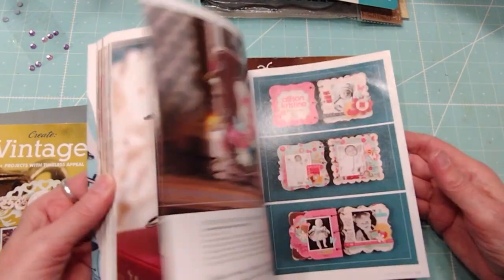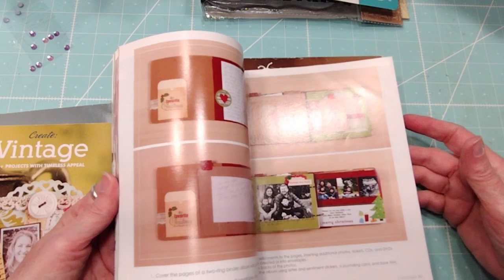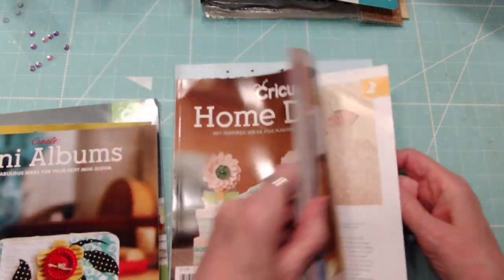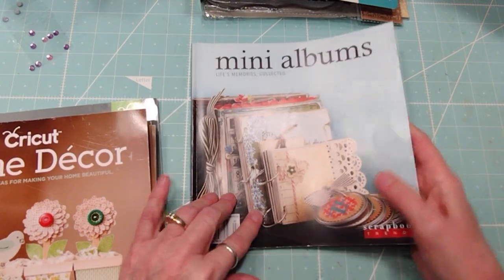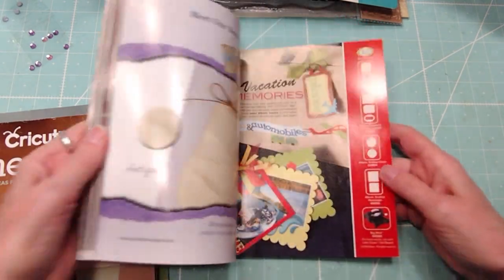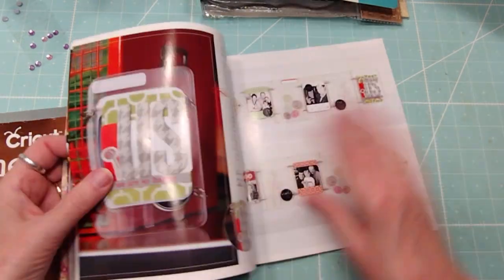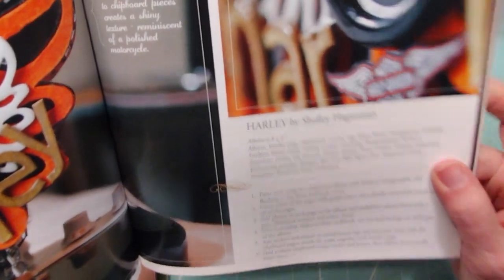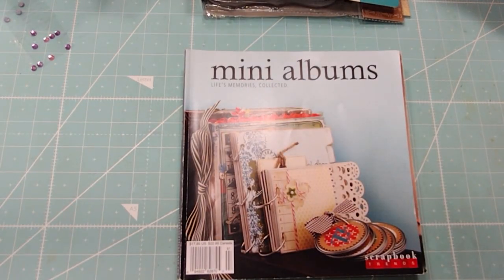This is cute — these are great mini album ideas. Look at that one, isn't that cute? And another fun one for home decor. These are Cricket's books; I made a lot out of these books. And my very favorite Scrapbook Trends — really cool ideas. And this Maya Road mini album too, it's like a tag chipboard. Very cool. So that's the craft books set.